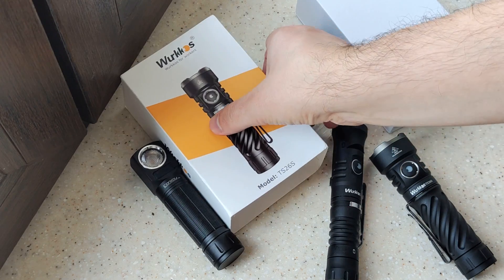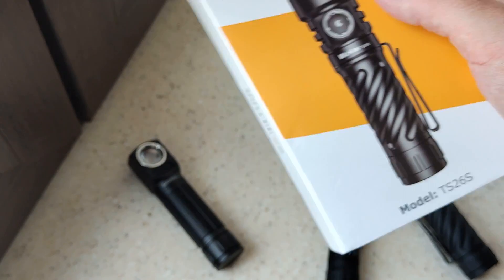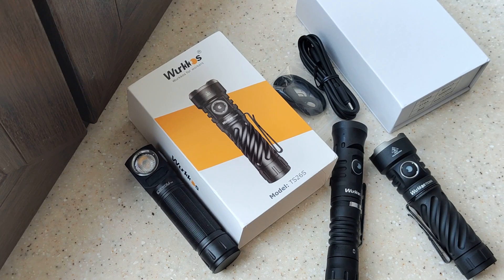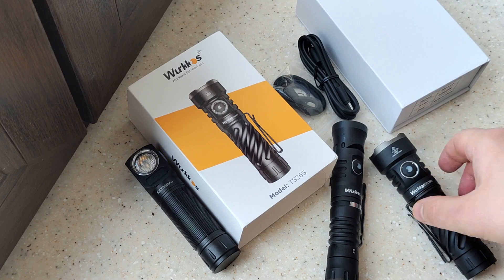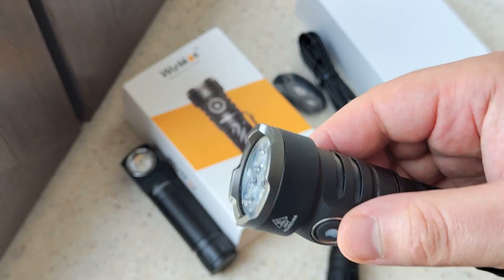Hello my friends. This will be a short review of the VAUTHWORKS TS-26C. Inside the review you will find samples of light, graphics, and a lot of useful info. But first, let's check the flashlight.